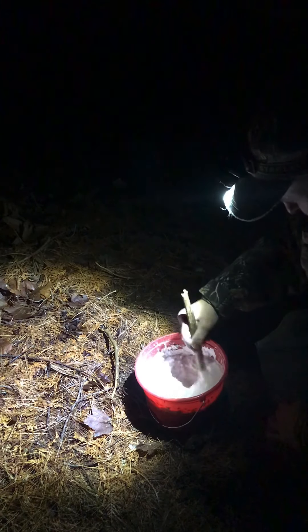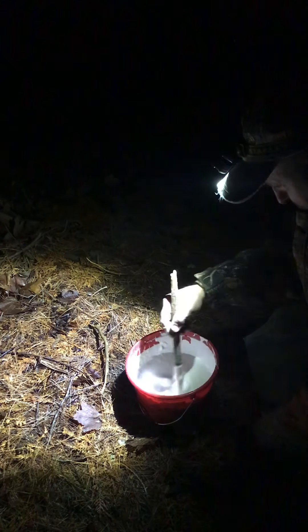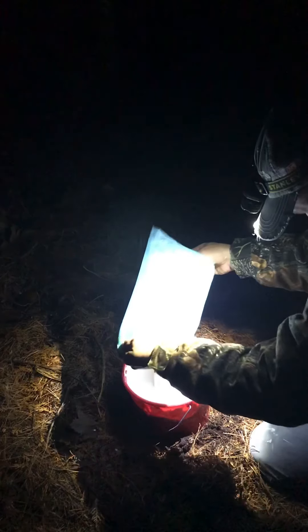I wish it wasn't slanted downhill because this is gonna run right out. I've never done this before so I don't know whether to stop it from going out or just let it go. I just want to not screw this up. Make it a little thicker. It's gotta be thin enough to really settle down in there — that's so close. I screw this up, only got one shot at this.